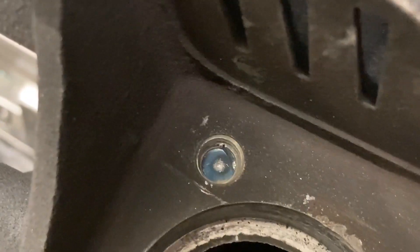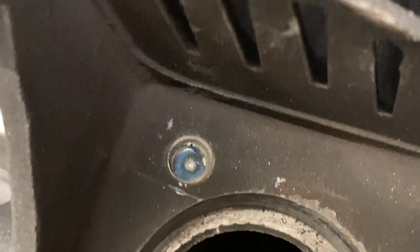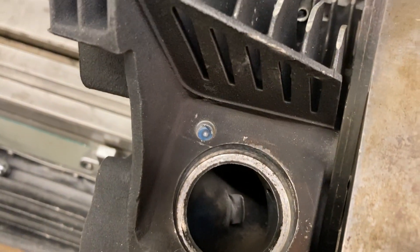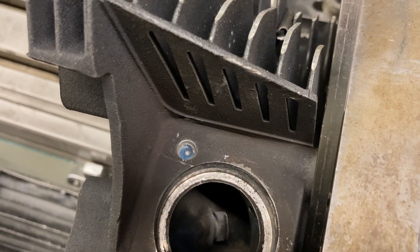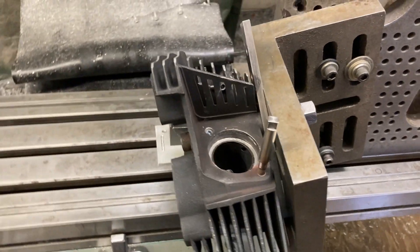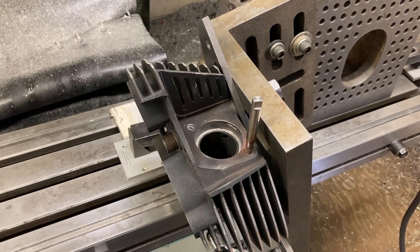That's pretty close. I can't get the indicator down in there to actually sweep what's left of the hole, but I think that's close enough for what we're doing. I'm going to drill that out now and I'll get back to you — hopefully everything goes well. See you soon.